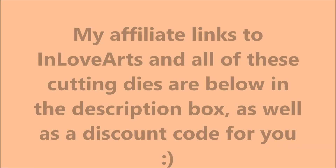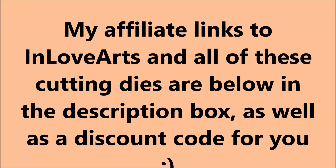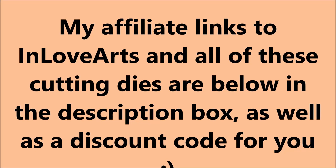If you want to check all of these out before you see my videos, I have links below in the description box for you, as well as a discount code to In Love Arts. Thank you all so much for stopping by and supporting my channel, and don't forget to come back and see what I make with those Coca Rosa dies from In Love Arts. Happy crafting, everyone! Bye-bye!